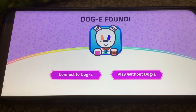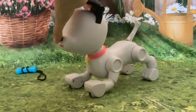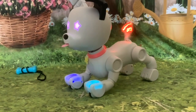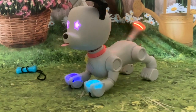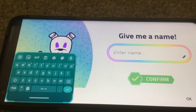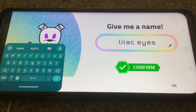It's found the Dog-E, so now we'll connect. Confirm connection — press the nose button after you hear the chime. The tail's saying 'one in a million.' Dog-E connected, you're one in a million! Give me a name — so I'm going to call this particular dog 'Lilac Eyes,' so that'll help me remember which one it is. Going to press confirm now.